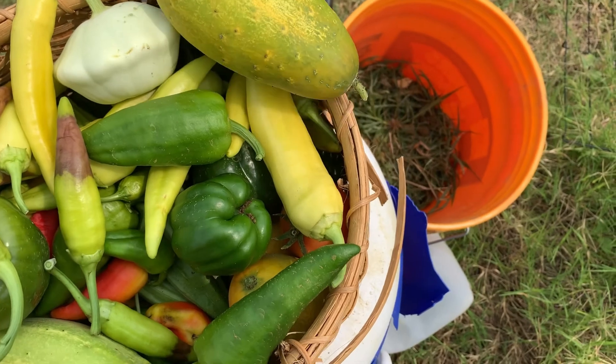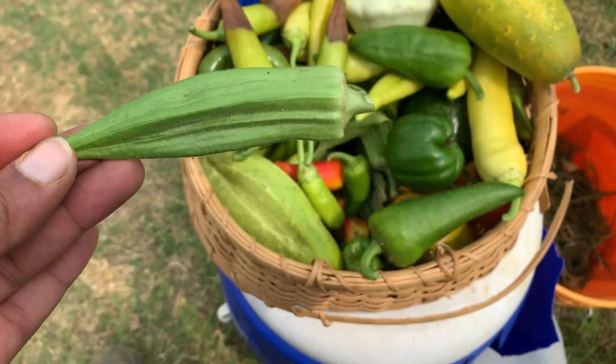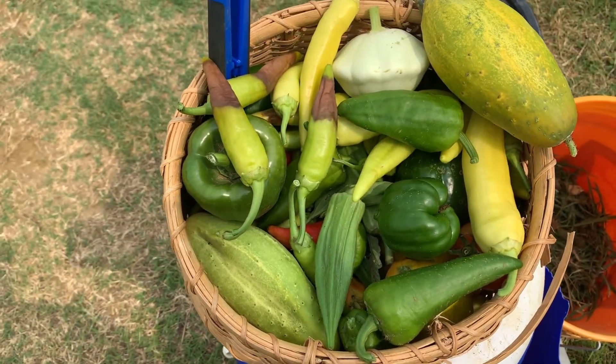We have some okra in here, some large size. This is ideal. I think I have a couple in here that are longer than this. Ideally, you don't want your okra to get too long because you don't want it to be hard and woody.